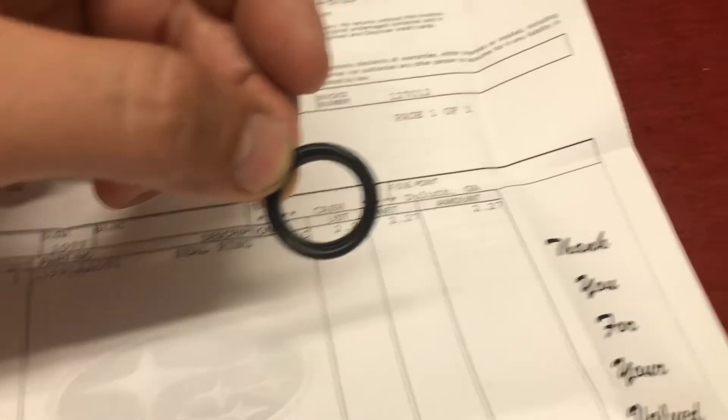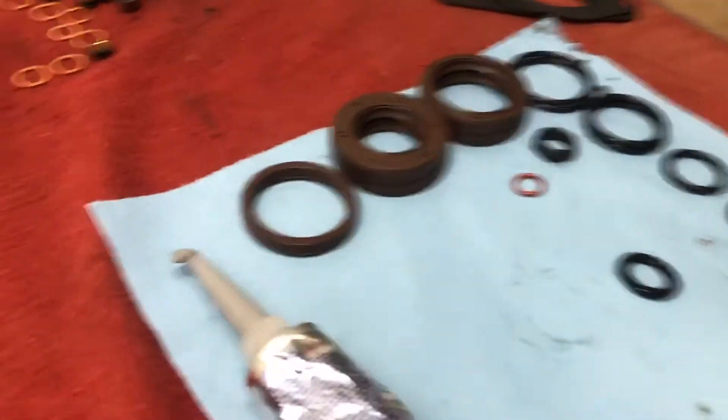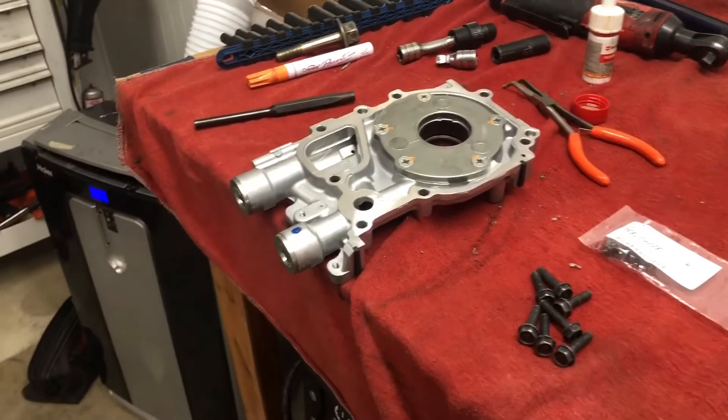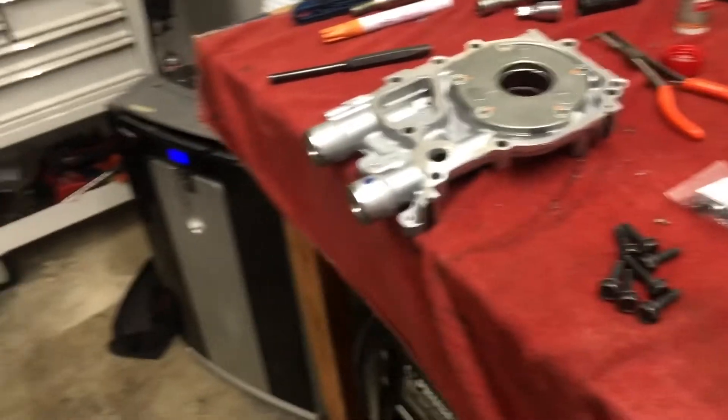This might be that updated part, and the other might just be the old part from this complete gasket kit I got. So we're going to go ahead and put this in. Had to clean all the silicone off the mating surfaces and reapply it. Then we'll install it in the block.